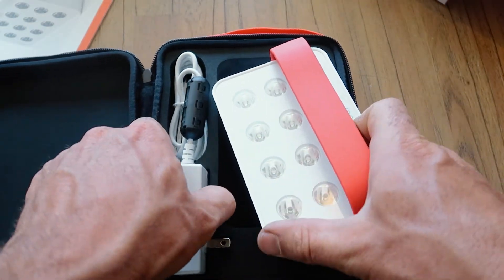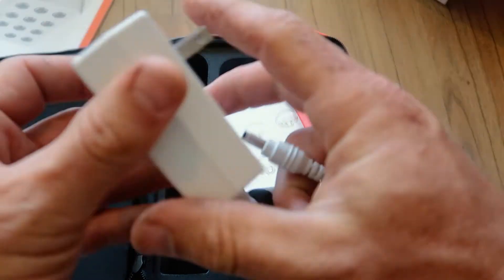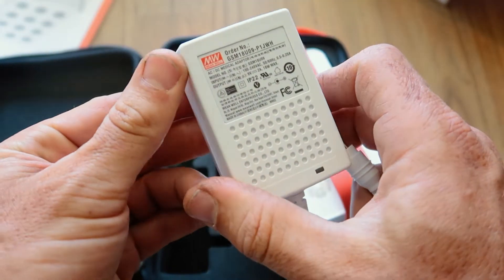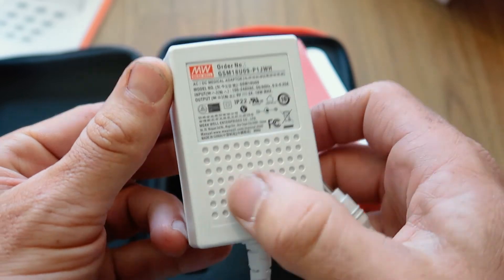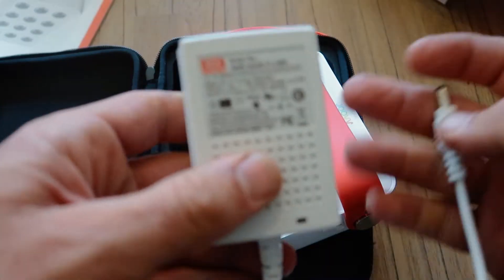We'll get to the power cable with the charging point. Unfortunately that plug's not going to work here in New Zealand, and it's not a Joovv-branded plug either, which I always think is a little bit cheap when you see that.